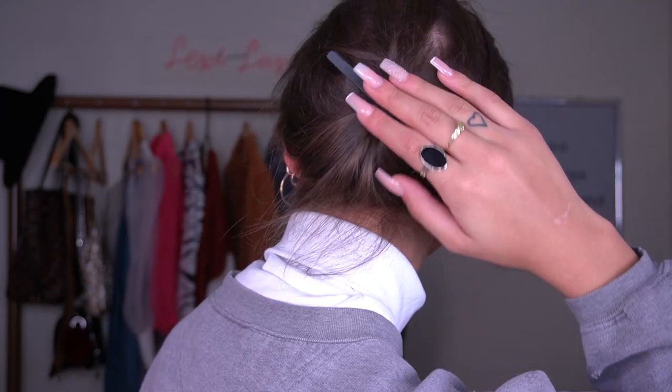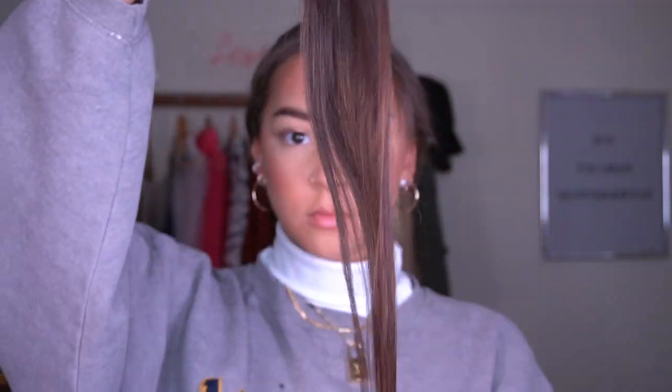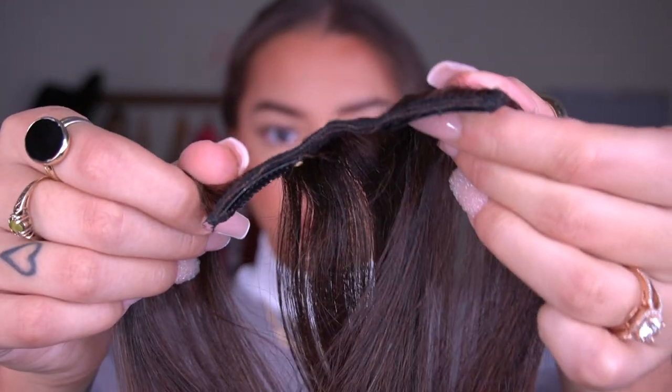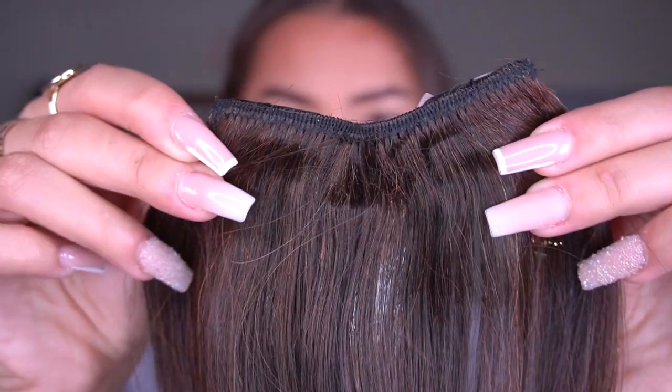Starting off, I just wanted to show y'all my natural hair — this is it straightened. My hair is curly but I did straighten and blow dry it. I put tons of heat protectant on it. You can see the extensions actually match my natural hair really nicely. I'm pulling these out to show you what the quality looks like and how many of each clip we have: four of the four-clips, two of the three-clips, and four of the two-clip options. I really like a set with a variety of sizes — it helps a lot especially with thin hair.